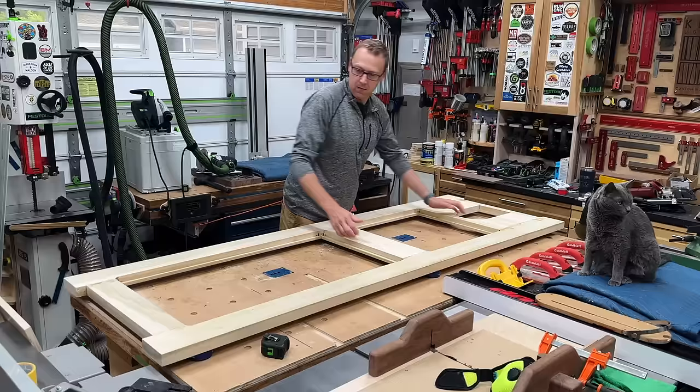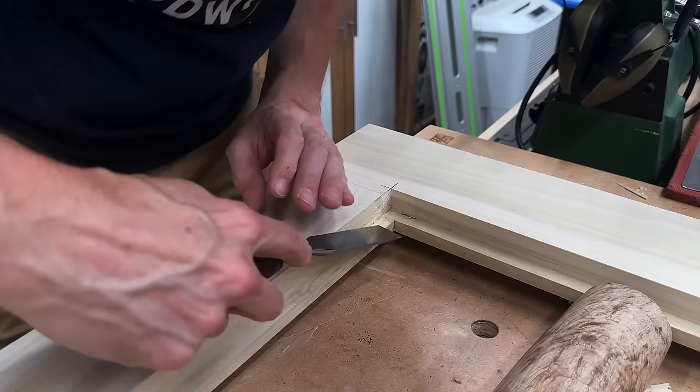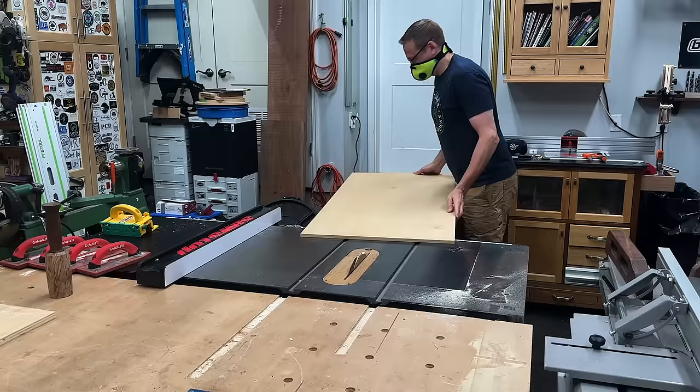The next day the clamps came off. We could flip it over, check everything, sand off all that squeeze out, and make sure all those joints are nice and flush and flat. Then a little bit of housekeeping — needed to square up all of these rabbets, so just a little chisel and mallet to get them nice and square and ready for trim on the bottom and glass and trim on the top.